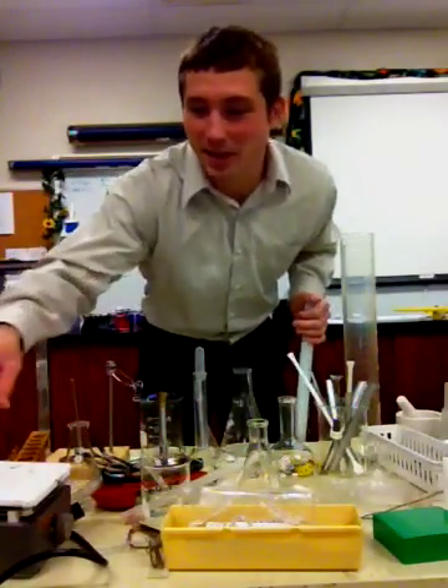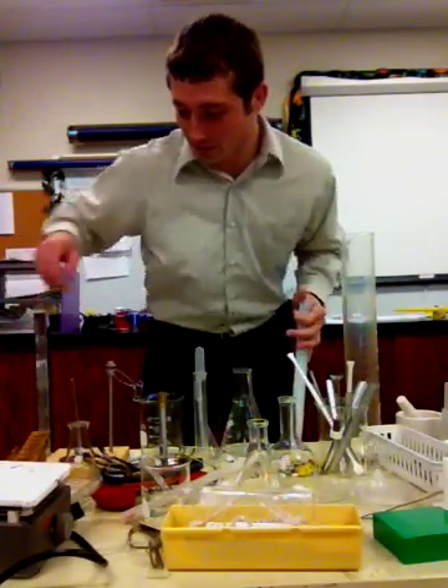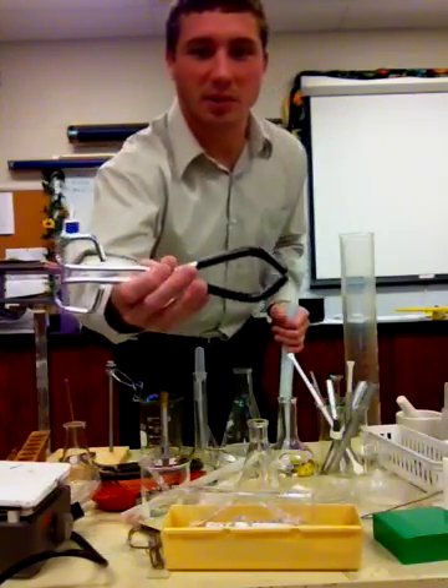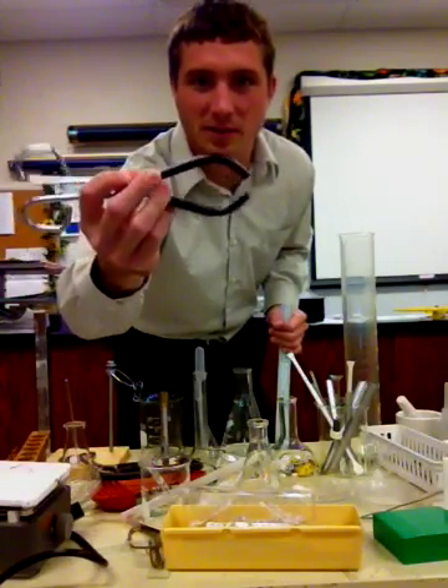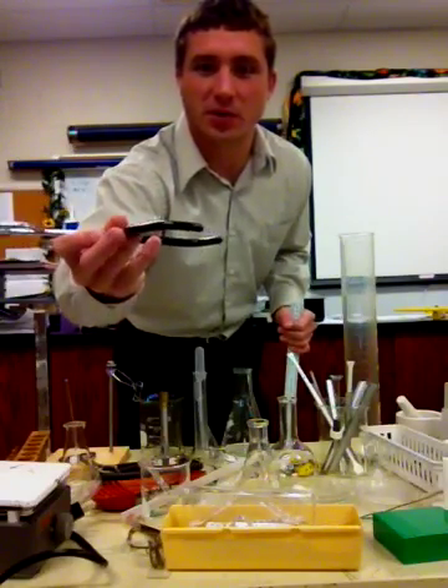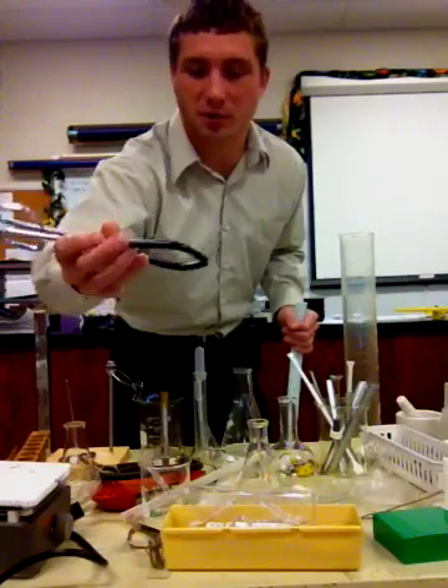All right ladies and gentlemen, this is a lab equipment overview. First off we have the beaker tongs, and you'll notice it has little rubber ends on the end of it so that you can grasp a beaker and it won't slip out of your grip.